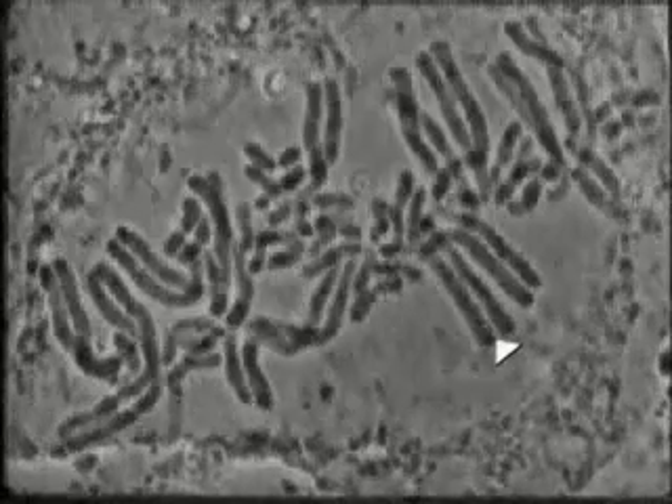At the metaphase to anaphase transition, the sister chromatids of every chromosome pair separate suddenly in striking synchrony. The chromosomes are pulled along the microtubules of the spindle to opposite ends of the cell.